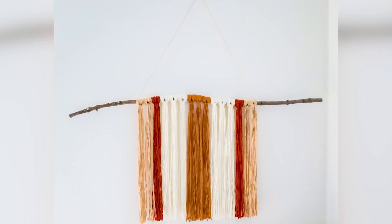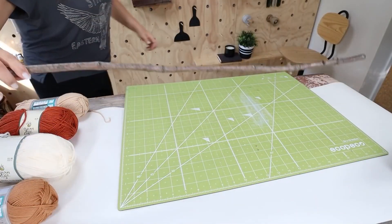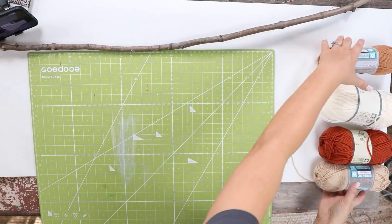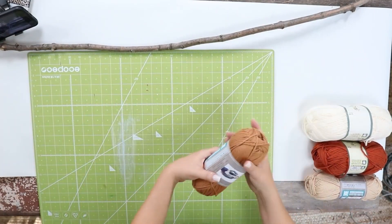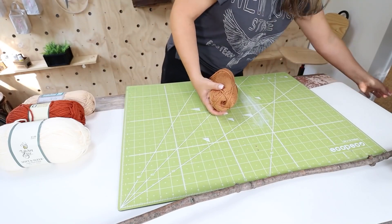This next DIY is going to be a fall macramé wall hanging. I wanted it to be very natural, so I just went to my backyard and grabbed a stick to use for this project. Dollar Tree does sell some yarn, but they didn't have all of the fall colors that I wanted, so I ended up having to grab some additional fall colors. Just grab whatever colors you want to use for this one.